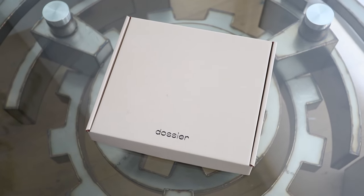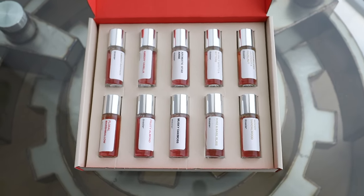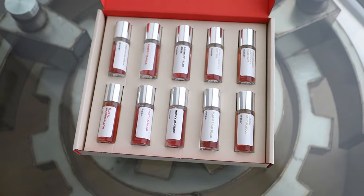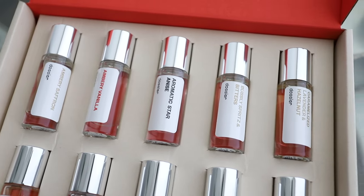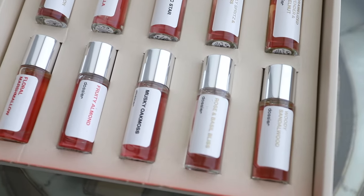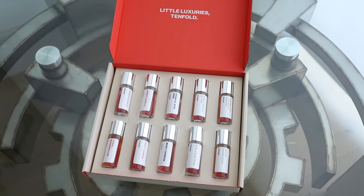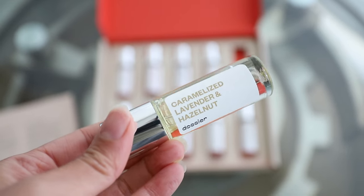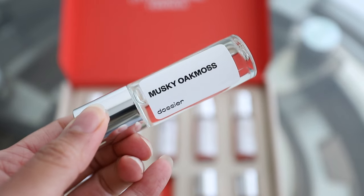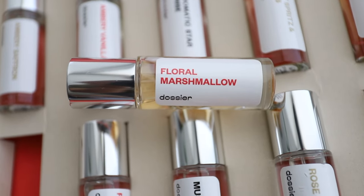Now a quick word from today's sponsor, Dossier. They have luxury inspired scents for less and their fragrances are absolutely amazing. They now have a discovery set — so if you love choice, convenience, and discovering more fragrances, this would be perfect for you. They have the perfect 10 in this set and it just smells amazing. Another great thing about Dossier is that it's vegan, cruelty free, and paraben free. I'll have the link to shop Dossier in the description box down below if you guys want to get your hands on some really nice new fragrances.